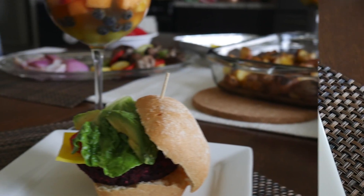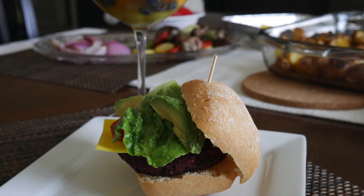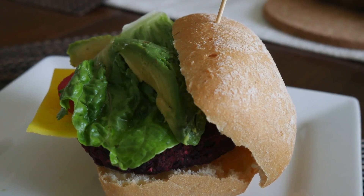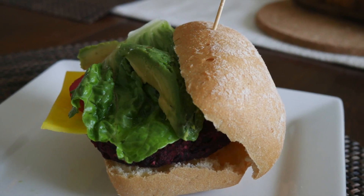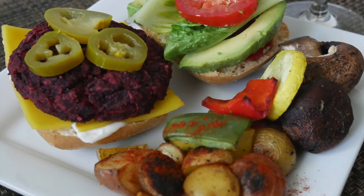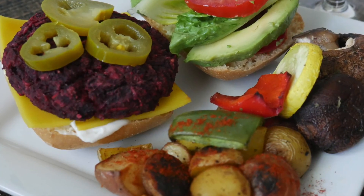Pero pues ya depende de su imaginación cómo las quieran disfrutar. Y si te gustó este video, no se te olvide regalarme tu like y dejarme tu comentario. También seguirme por mis redes sociales: Colombiana en Oklahoma en Instagram y Colombiana en Oklahoma en Facebook. Nos vemos en una próxima receta. Bye.